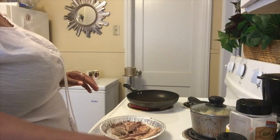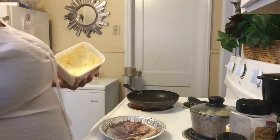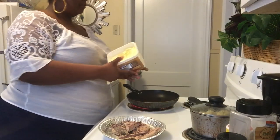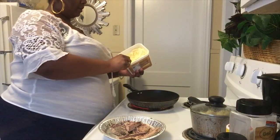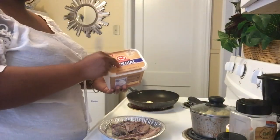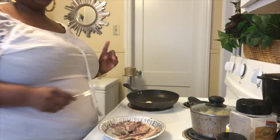To this pan I'm going to add some butter. You can use olive oil if you'd like, but I just add butter — some kind of oil in the pan. It gives it a good taste.